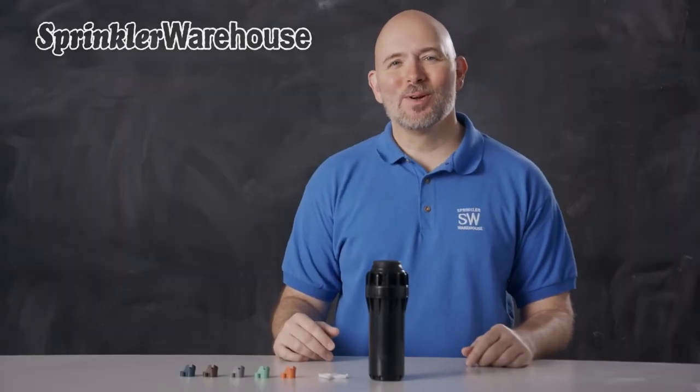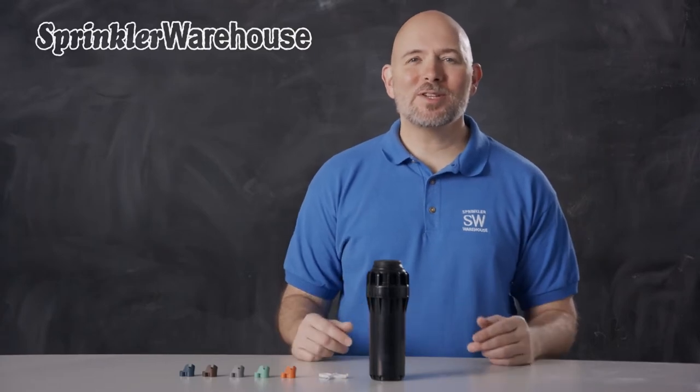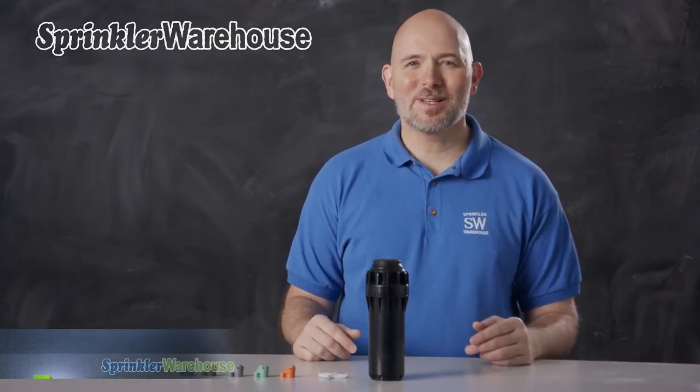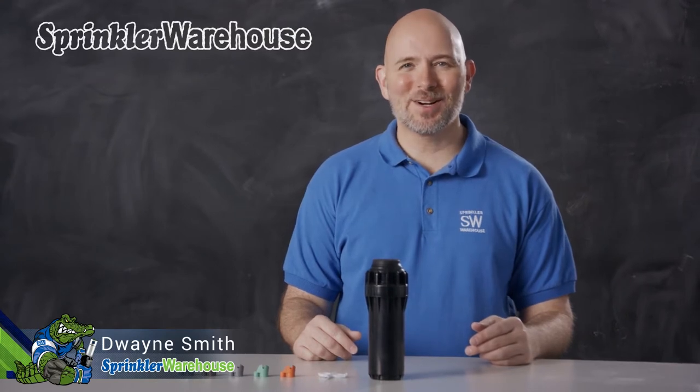The i25 is a commercial grade rotor from Hunter. We're going to discuss a few of the features of this rotor. We'll also change out a nozzle and make some adjustments. I'm Dwayne Smith, your Sprinkler Warehouse product specialist. Let's get started.